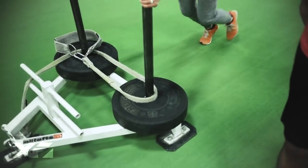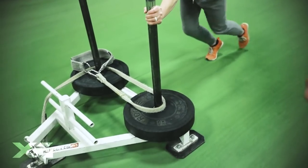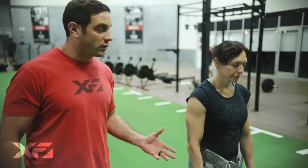The second variation is Janelle's going to be pushing on her toes. Again, this is great for the calves, but also the quads and the glutes. And the final variation is going to be a reverse drag.